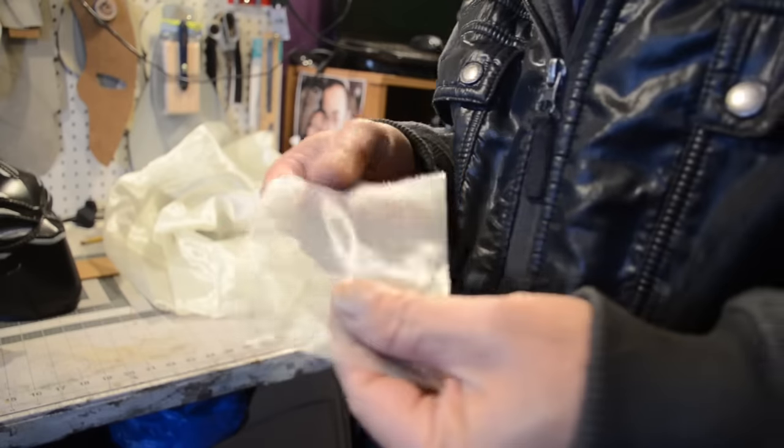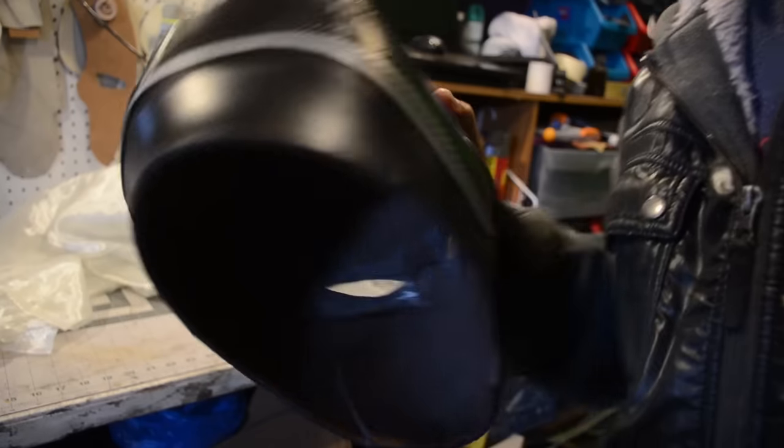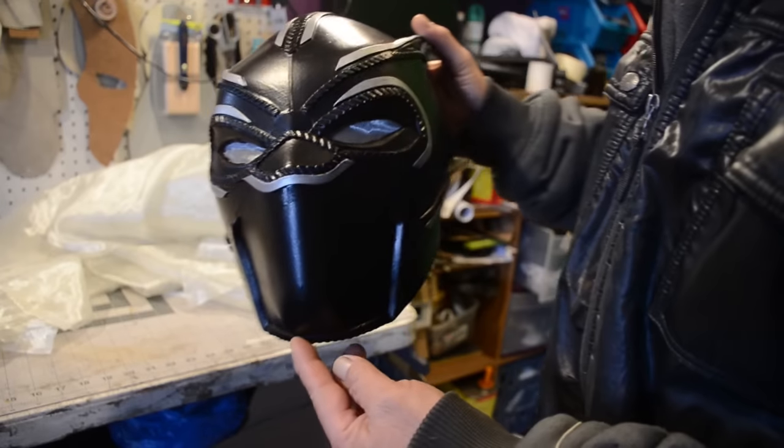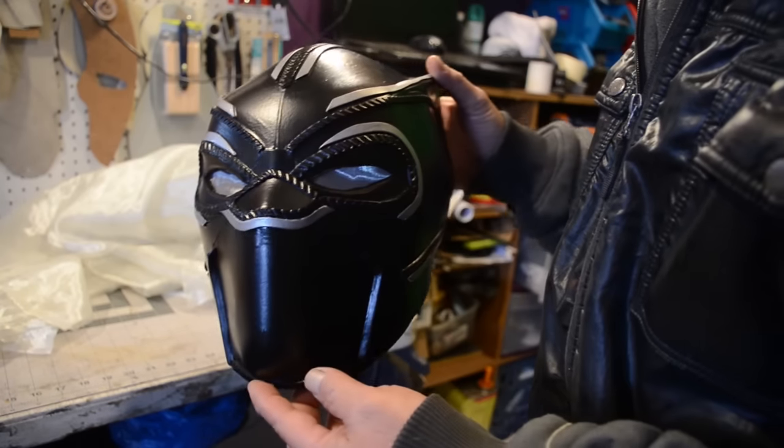Now it's time to cover up the eyes with some mesh. People ask what kind of fabric that is, and I just tell them go to the fabric store and put the fabrics up against your eyes, and if you can see through it then that's the one you want to use.